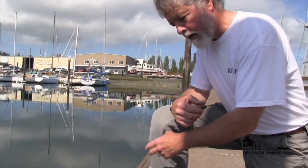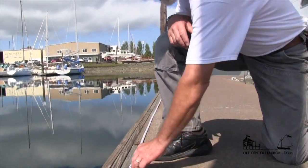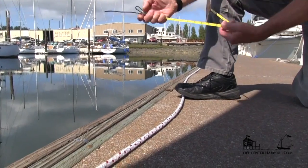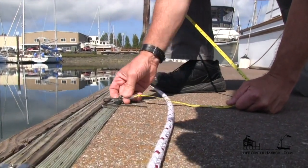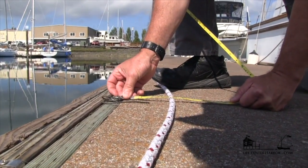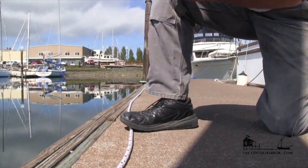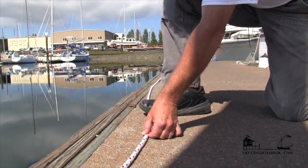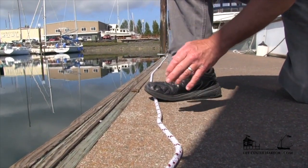We have a piece of rope laid out on the dock here in a straight line that is about the same length as the gypstay of the boat we're concerned with. Now I'm going to deflect it the amount of sag that a sailmaker might tell us will be the luff sag they want for the sail — let's say five inches. That's going to be the maximum sag that that sail is cut for. If we had less than that it would make a less efficient sail, and if we had more than that it would also be a less efficient sail.